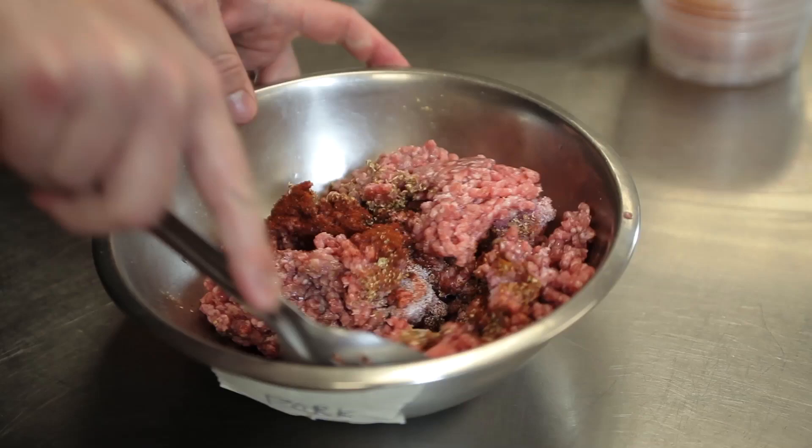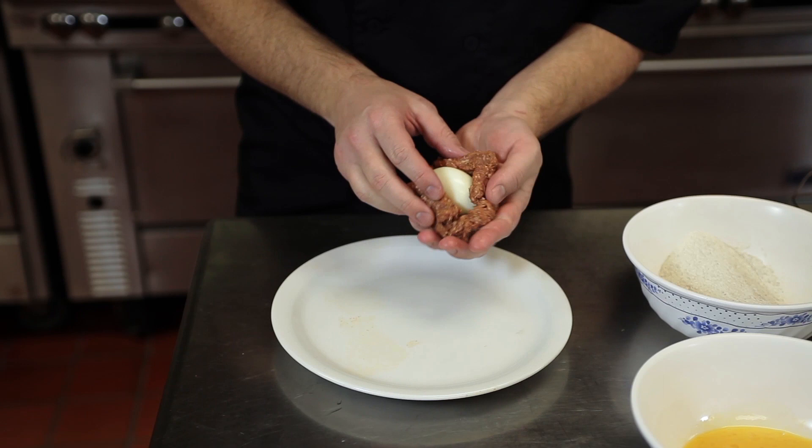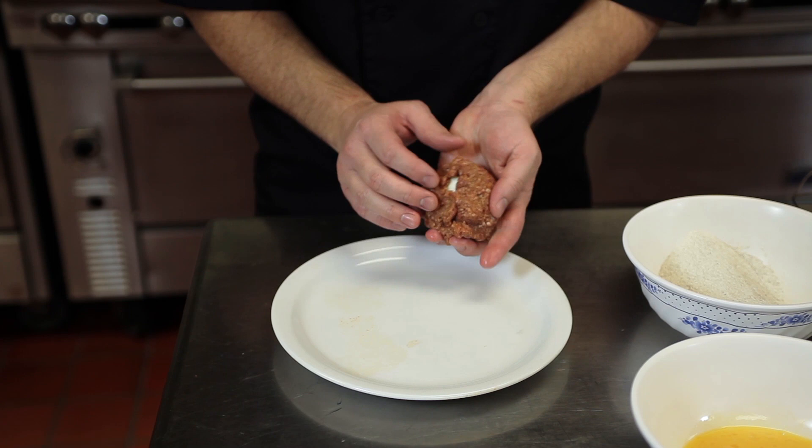We'll mix our spices and our meat together, and then we're going to move on to wrapping our eggs up. I have some soft boiled eggs here — these are just boiled for five and a half minutes and then cooled down. I'm going to roll out some of this meat mixture in my hand and then wrap it around the egg.